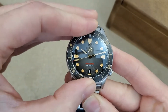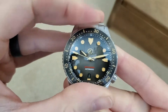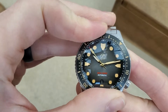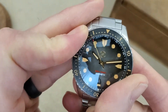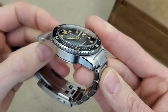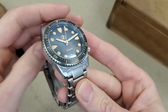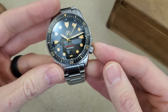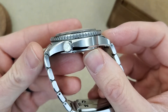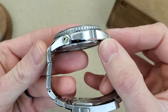Nice bezel action. This has a ceramic bezel with a vintage style lume. I'll do a lume shot at the end of the video — I'm sure it will be a good one. Overall I do like the case shape and the design of this watch. The four o'clock crown I like. Kind of mixed on the way this crown guard is shaped but it's not bad.